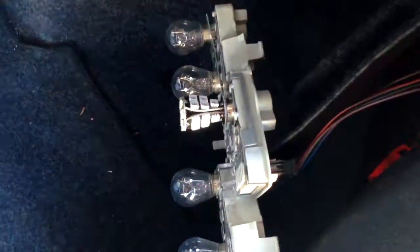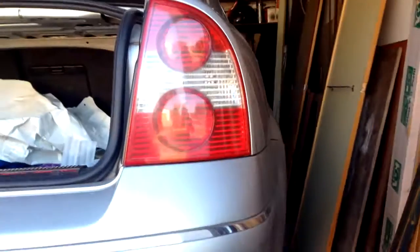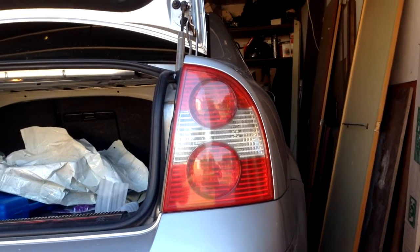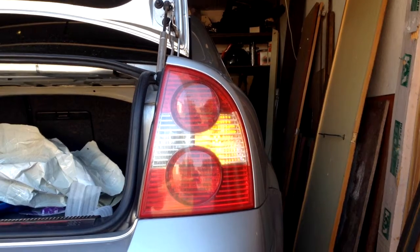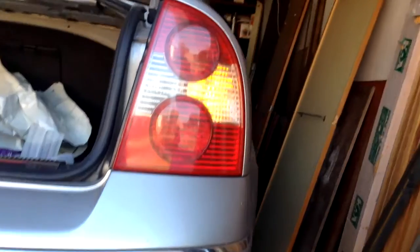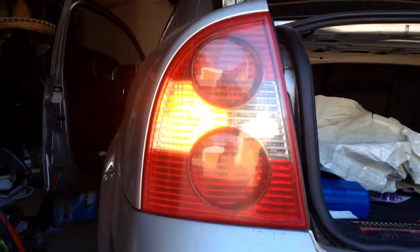Now you see it's blinking incredibly fast. If it really were a quality bulb, this would not happen. I'll put it back in its place — you can see it's blinking really really low in comparison with the standard bulb, which is much brighter.